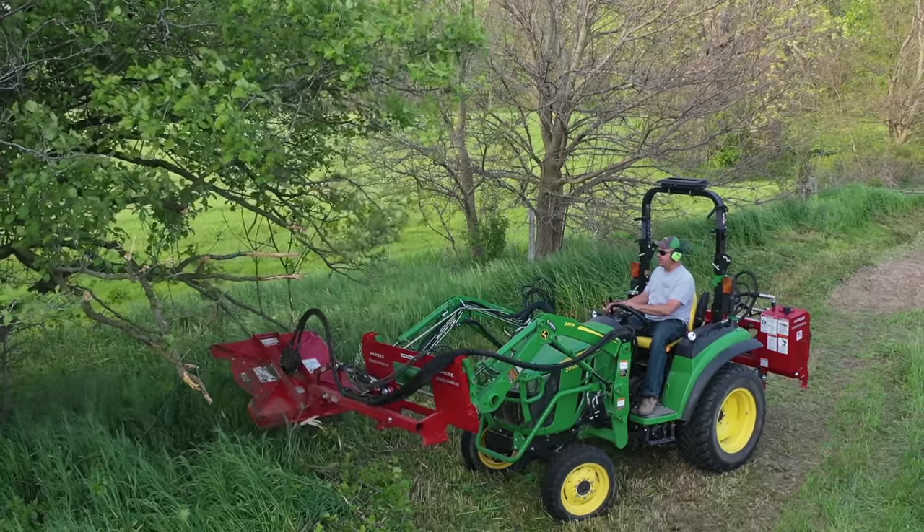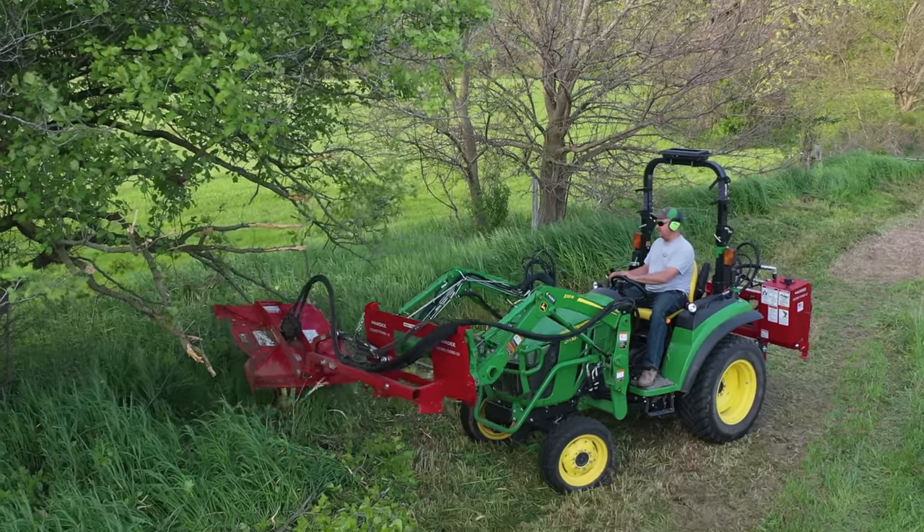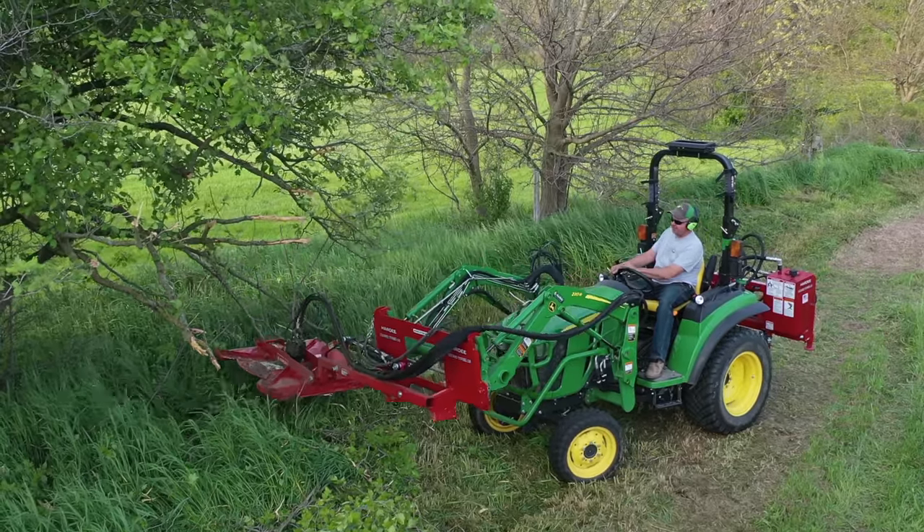I want to make sure that's not turned toward me. You just heard rule number one. I took that tree right down.